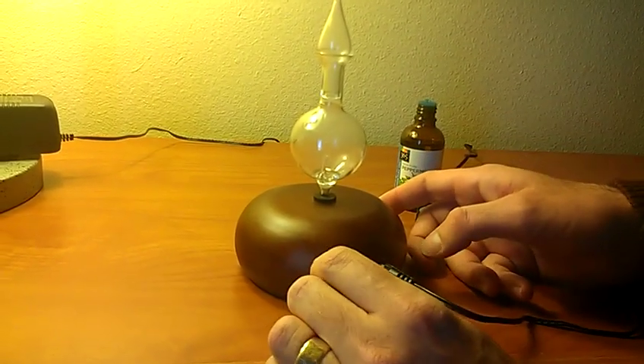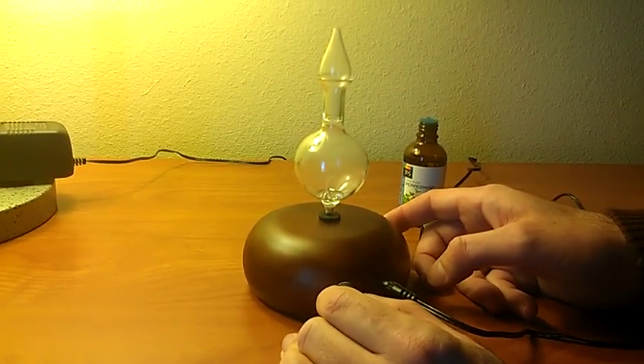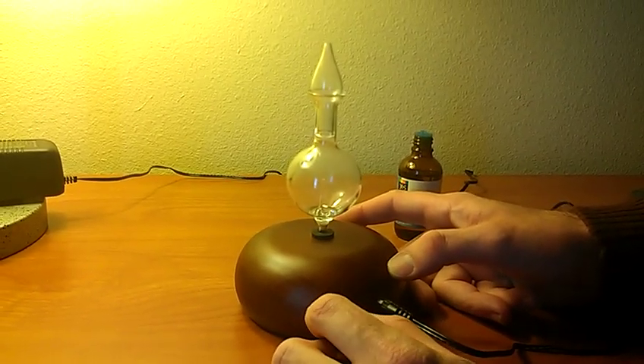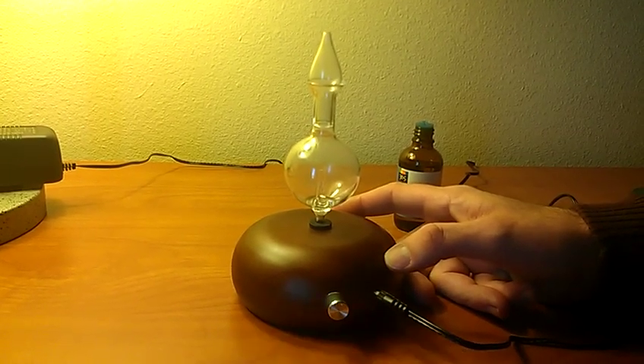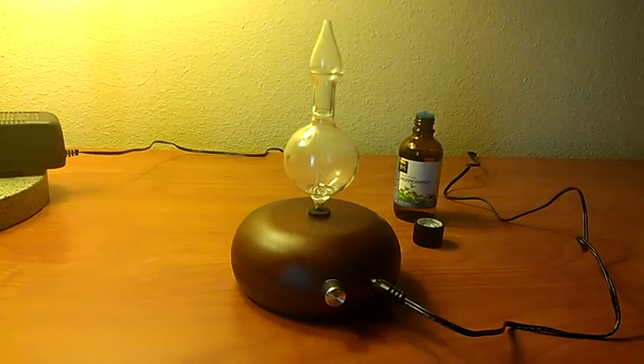It will turn itself off after 3 cycles of 10 minutes and 2 cycles of being off for 30 minutes. If it turns itself off, simply turn it off and then on again and the cycle will start over again. That's it.